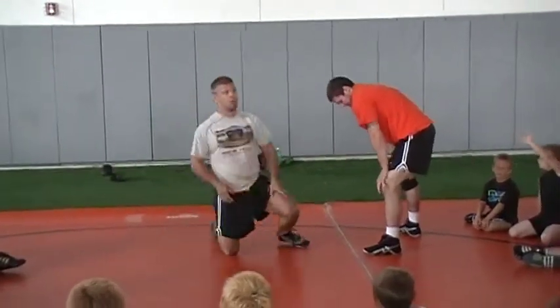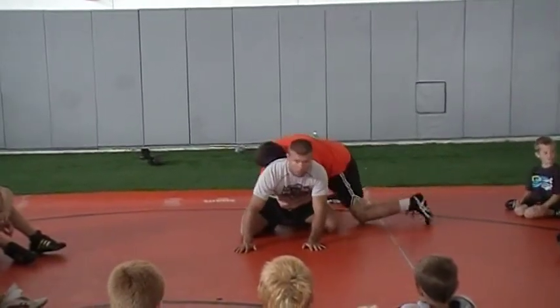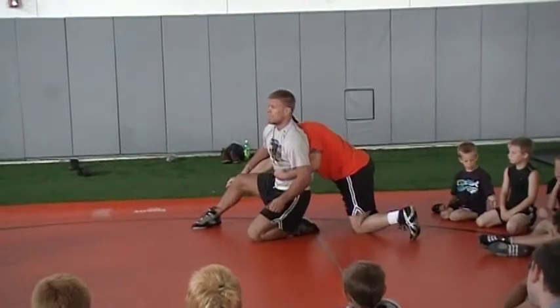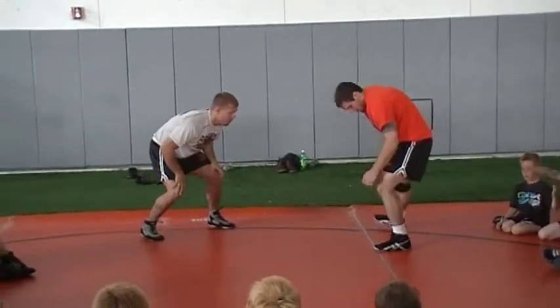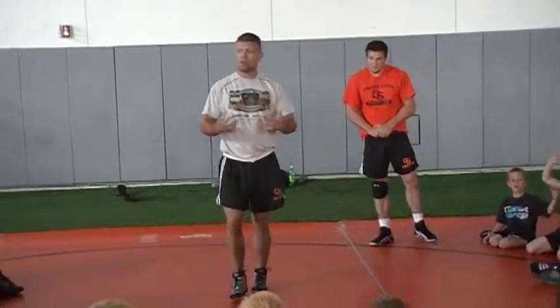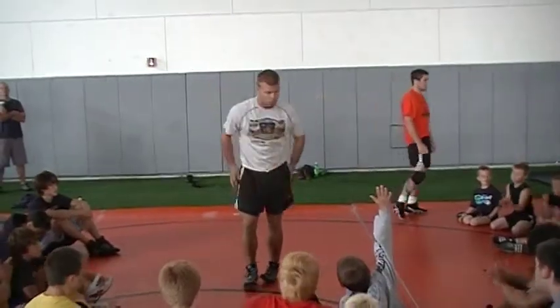One more time: step one, bump; step two, rotate; step three, find the hand; step four, push up; step five, wave; step six, cut — down and away. All right, so why don't you guys go out and get your partner? Everybody face me again, we'll learn it on the steps.